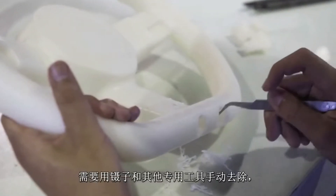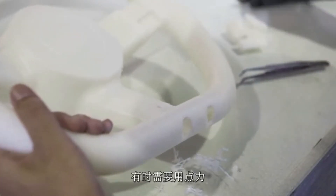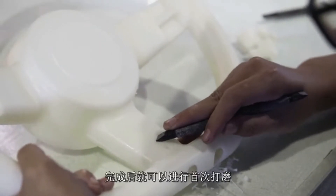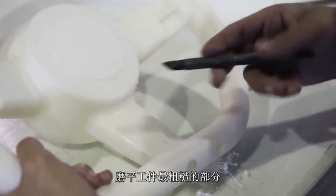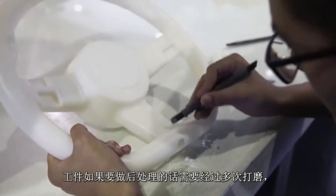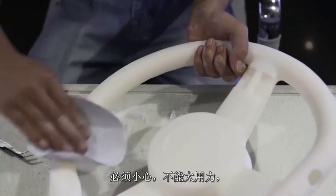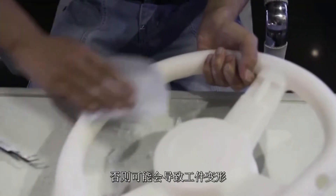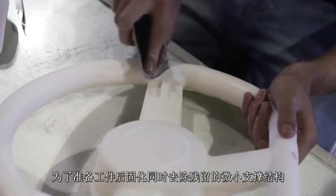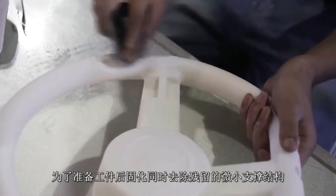The more stubborn support material must be removed by hand. This is done using chisels and other tools and sometimes has to be performed fairly aggressively. Once this is done, a first round of sanding can take place to smooth out the worst of the rough patches. There are several rounds of sanding still to come, but right now the resin is still too soft and care has to be taken not to apply too much pressure as it might deform the part. This is just a preliminary sanding to prepare the part for post-curing and get rid of any tiny parts of the support structures that are still present.